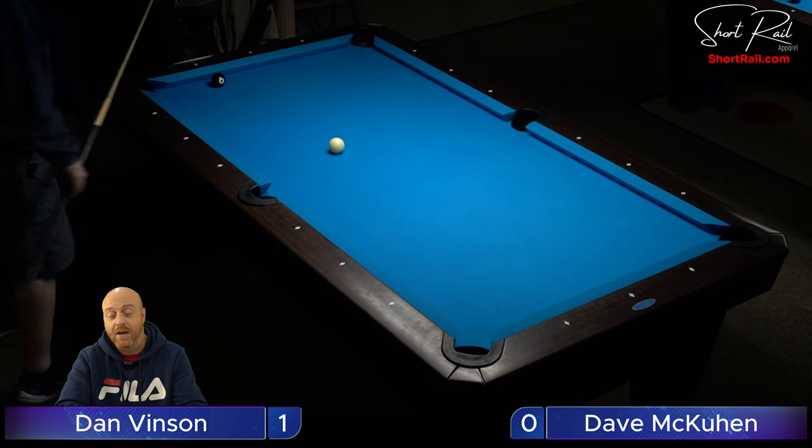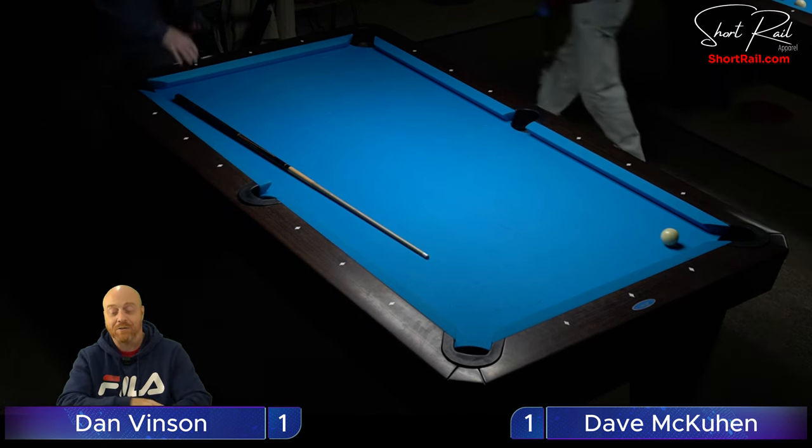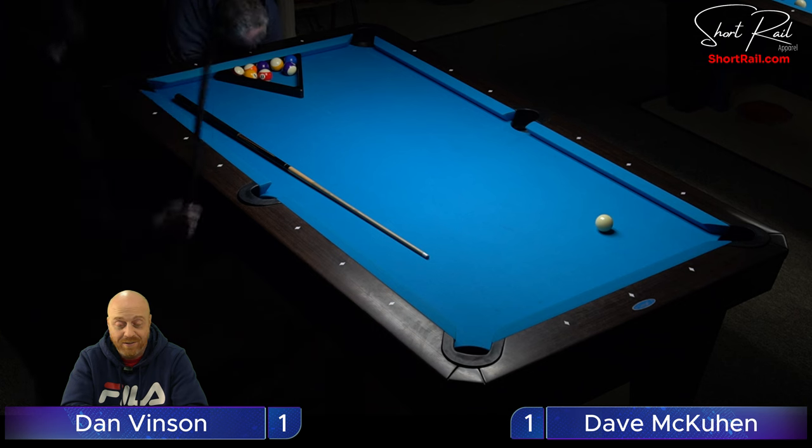Depending on the angle, if you look straight on the cue ball you might be able to stiffen it up — put inside English and bank it straight back into the bottom left corner. Or if that bank's not available, he could bank it into the opposite corner on the right. He's going to kick at it — oh! It looks like he made it! No, it's stuck in the pocket. He just forfeited it up and said go ahead Dave. Now we're looking at a one-to-one score — this is shaping up to be a pretty good match.